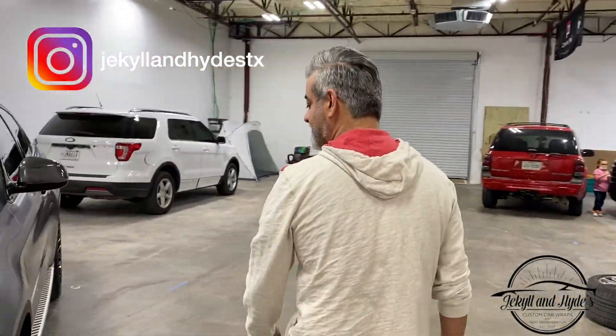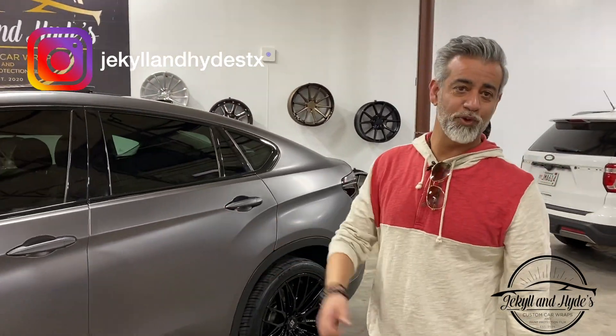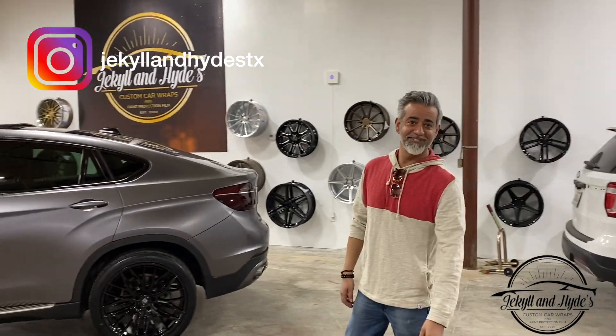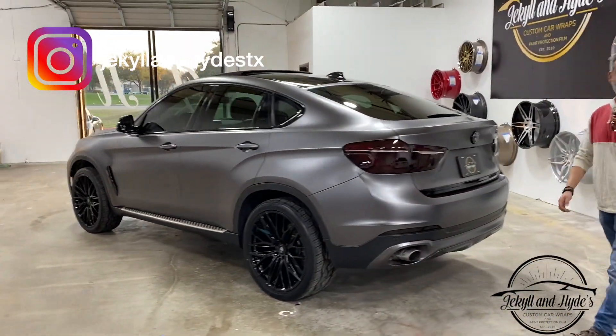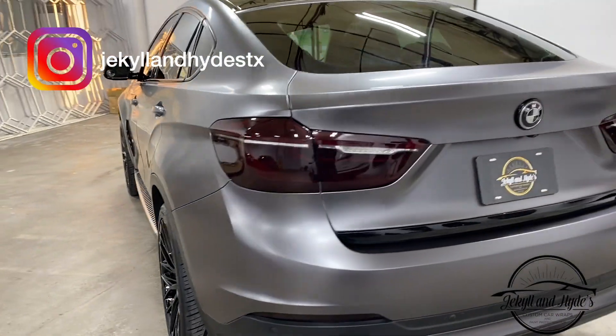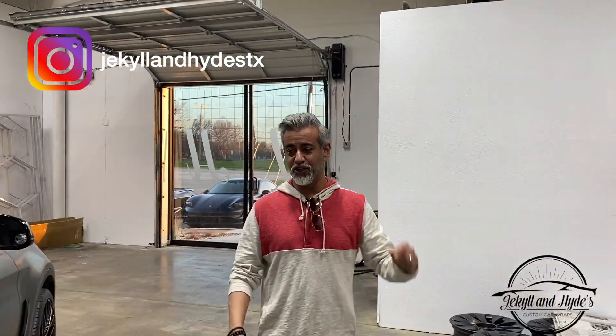That's what we do over here at Jacqueline Hyde's. You want a little bit done, you want a lot done, we do it all. We've got a plan for every budget. You want your car wrapped? You want it totally transformed? Come over to Jacqueline Hyde's, we'll do it here. Like and subscribe to the channel, and hit that bell icon so you don't miss any of these.